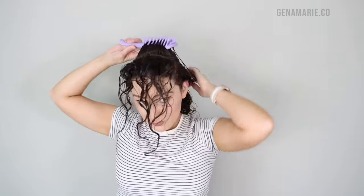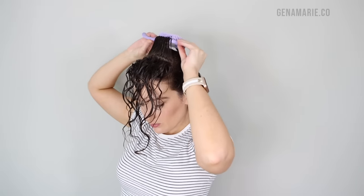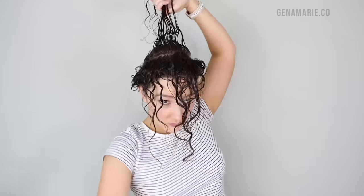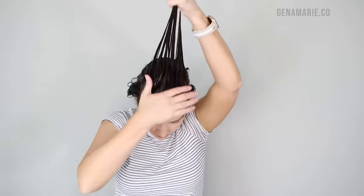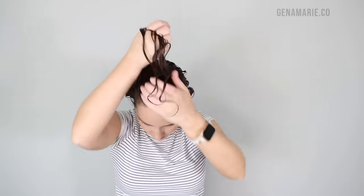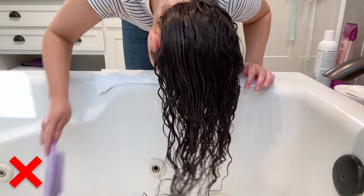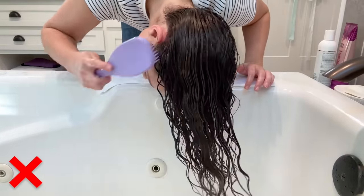If you have damaged hair currently or you're transitioning from heat or color damage, you definitely want to avoid brush styling or only do it on certain areas instead of your whole head. You also want to ensure you have styling products already in your hair that are very slippery, like this gel, so that when you brush style it doesn't create snags. You also want to avoid brushing the hair upside down — I style upright because I have more control over how the hair is going to lay. Brushing upside down can stretch out the roots, especially in the back area.